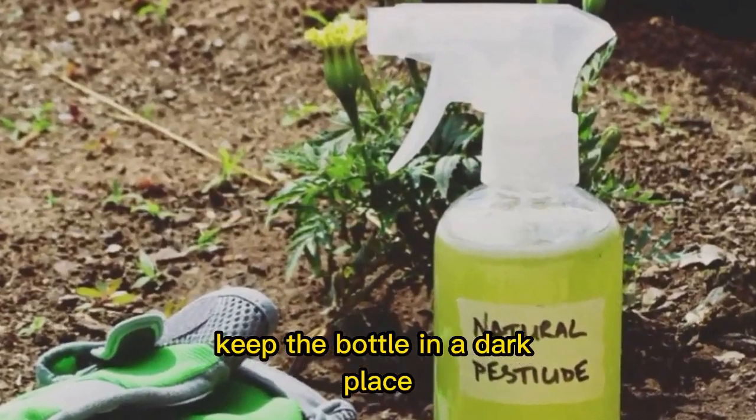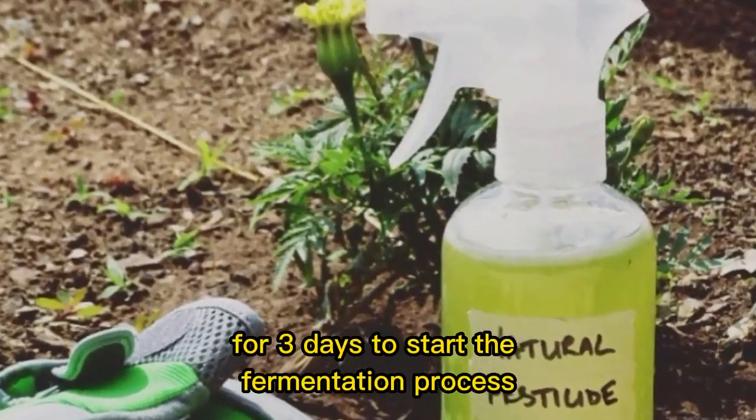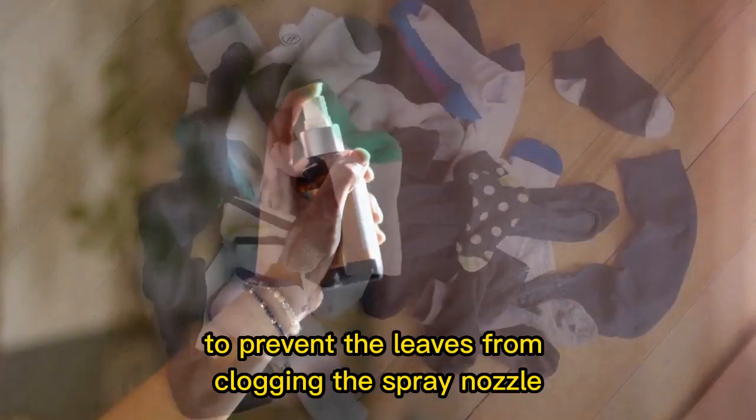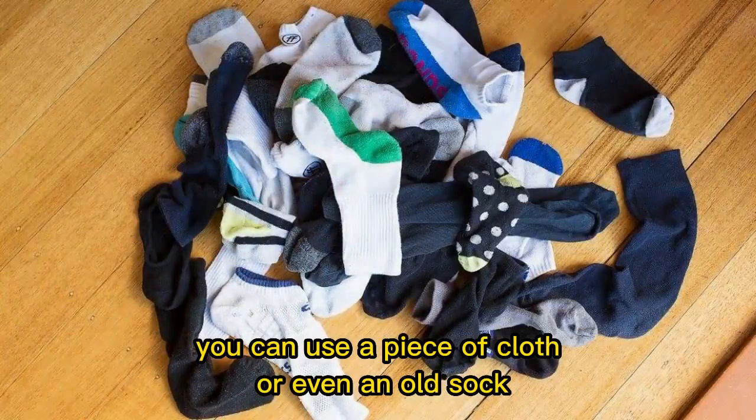Keep the bottle in a dark place for 3 days to start the fermentation process. After that, strain the solution to prevent the leaves from clogging the spray nozzle. You can use a piece of cloth or even an old sock.